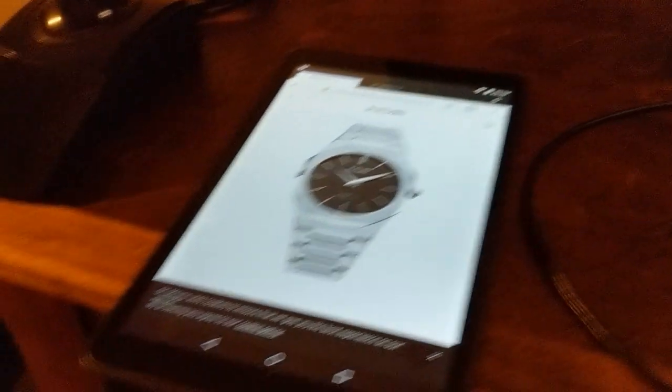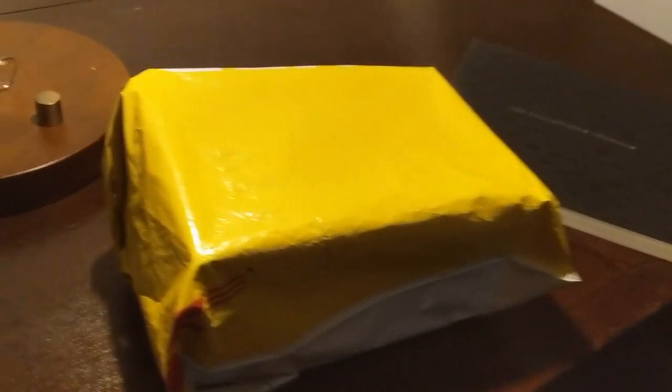Hey everybody, it is late at night and I am Norman. Tonight I am doing an unboxing and first impression of the D1 Milano Silver Ultra Thin. So let us begin.